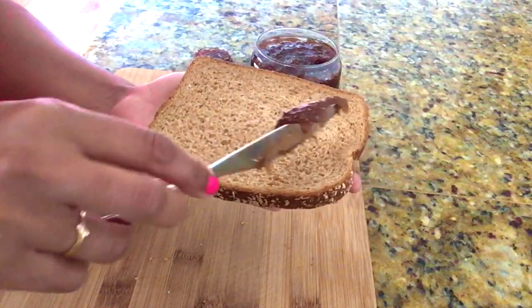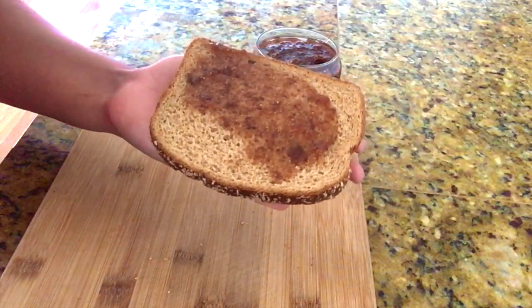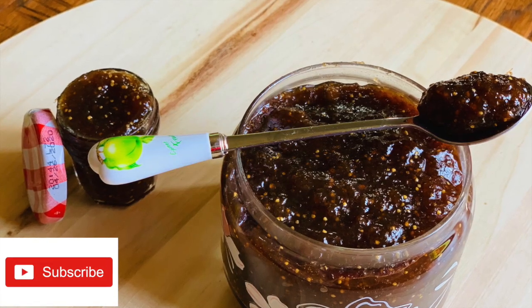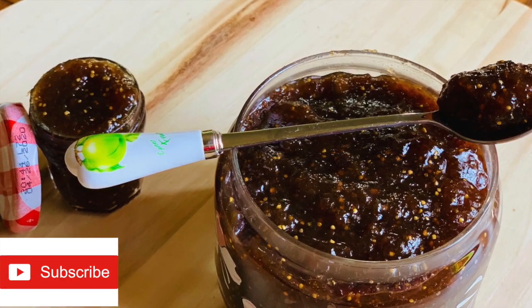Our healthy jam is ready to serve. You can enjoy this jam with a slice of bread or with any kind of paratha. If you liked this video, please do subscribe to my channel. Thank you for watching and I'll see you soon with the next recipe.